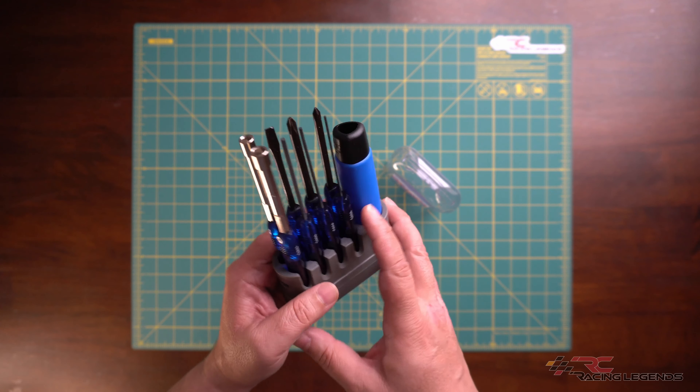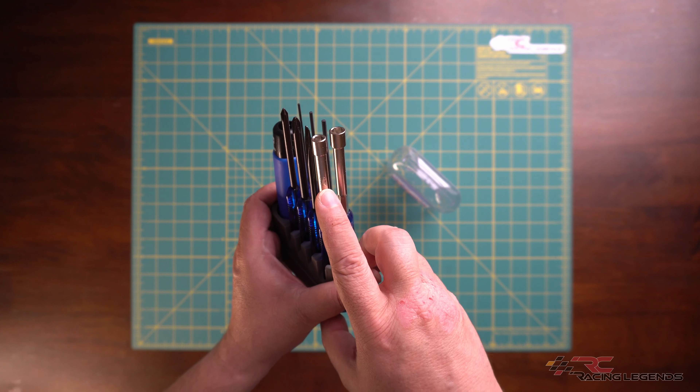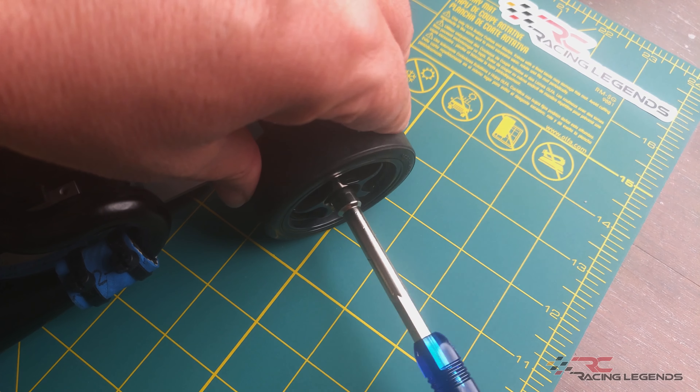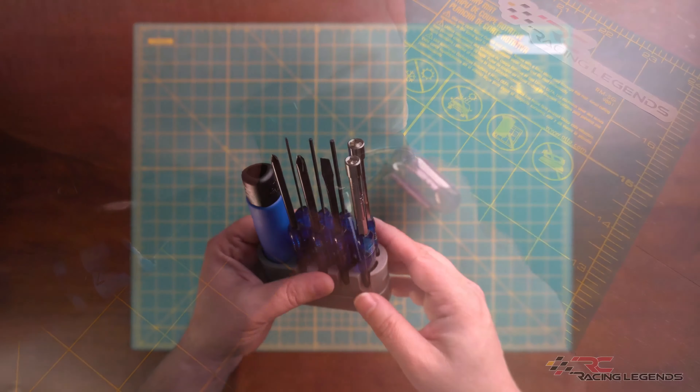The tools themselves include three hex wrenches: a 1.5mm, a 2mm, and a 2.5mm. You also get two box end wrenches — a 5.5mm and a 7mm. The 7mm is perfect for wheel nuts and flange wheel nuts found on virtually every 1/10 scale RC car.